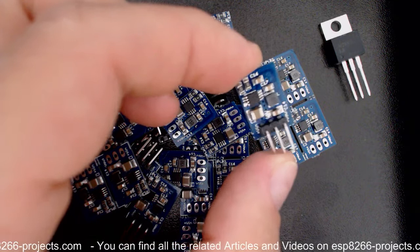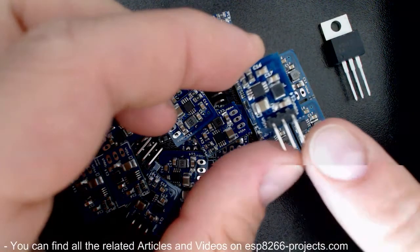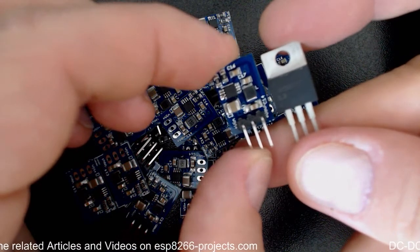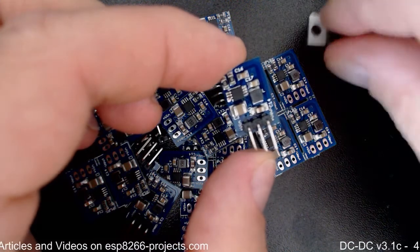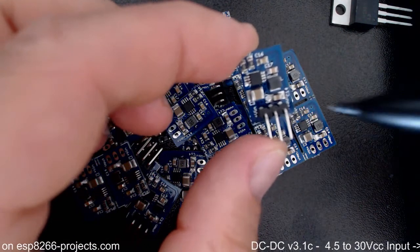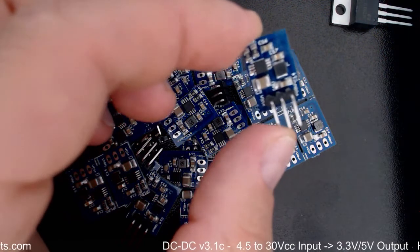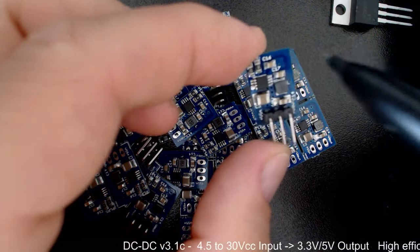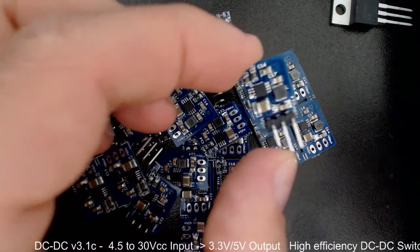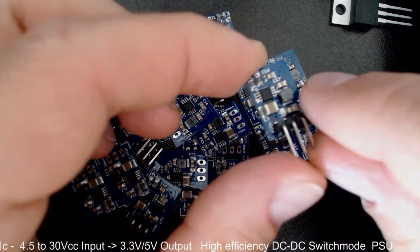Regarding efficiency, this one goes up to 95%, so we're talking about way less heat than with a linear regulator. You can run this switch-mode regulator at 3.3V output from a 12V or 24V power rail up to 0.6–0.7 amps without any problem and without using any kind of cooling. If the equipment also has active cooling or some cooling system, of course it can run even cooler.